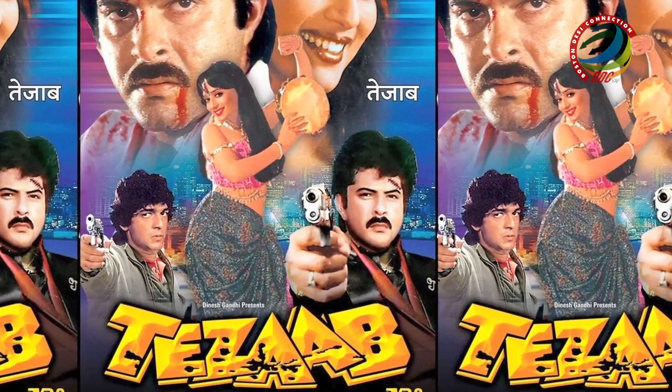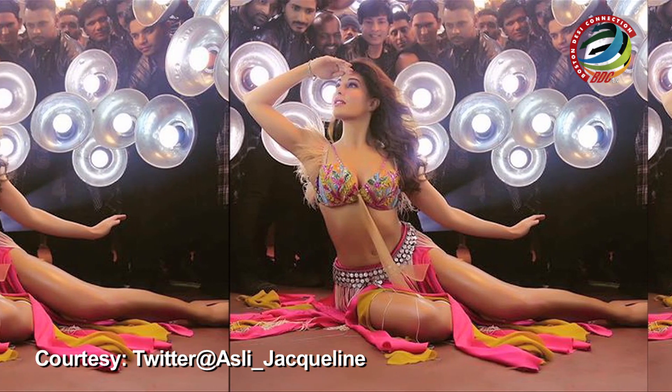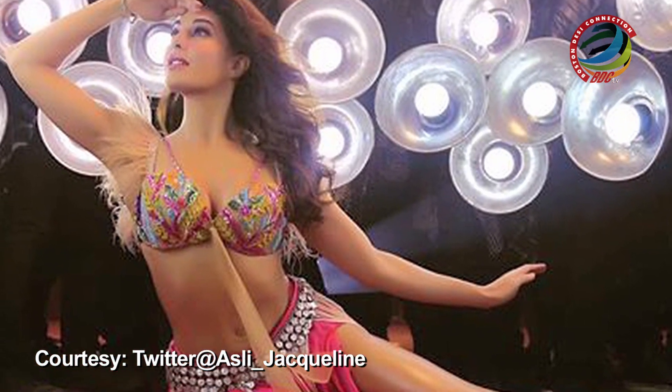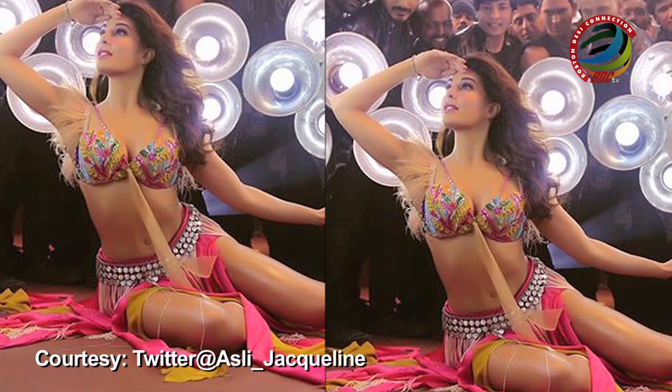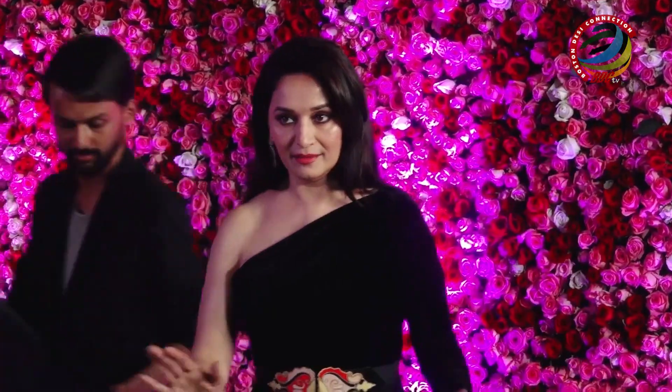Veteran choreographer Saroj Khan, who is reportedly planning to take action along with Tezaab maker N. Chandra against the reworked version of their song Ek Do Teen, is in no mood to share her views on the song. The new version, described by Chandra as crass, is a part of Baaghi 2 and has been filmed on Jacqueline Fernandez. The original hit features Bollywood's graceful dancing queen Madhuri Dixit, who was given signature steps by Saroj.